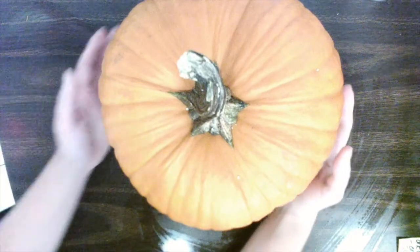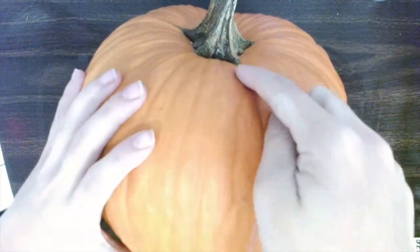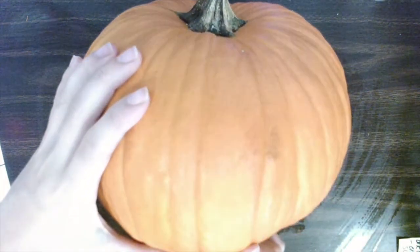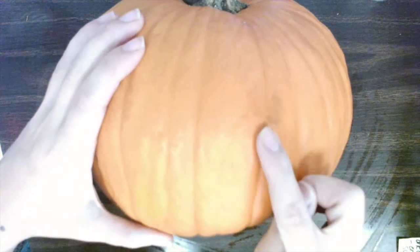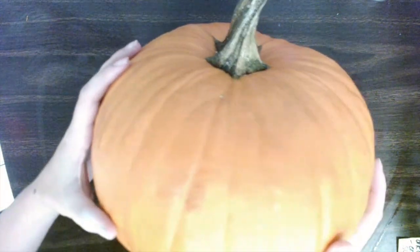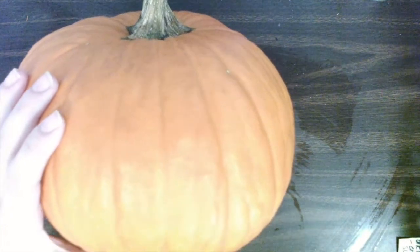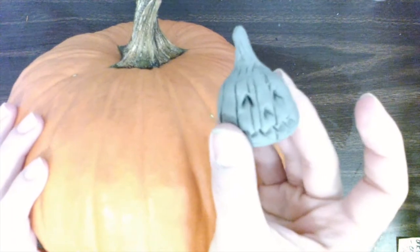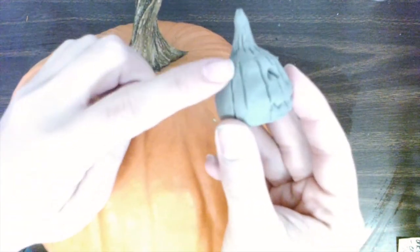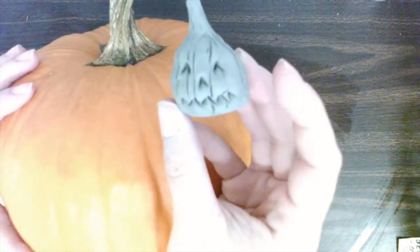Today we are going to make a pumpkin out of clay, but let's look at our pumpkin here that we have in the classroom. We have some curvy lines here that are also vertical. Can you say vertical? They go from top all the way to the bottom, and we're going to make that design with our clay today. Let me show you the awesome little pumpkin we're gonna make — he also has vertical lines that go all the way down.